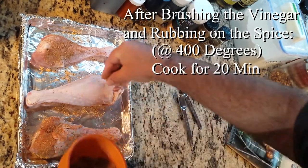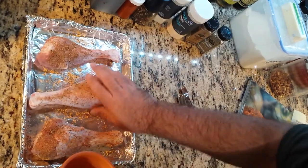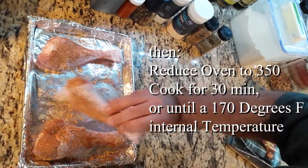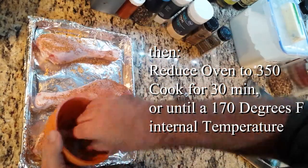Apply the spice rub. Bake the legs for 20 minutes, then reduce the heat to 350 and cook for 30 minutes, or until an internal temperature of 170 degrees.